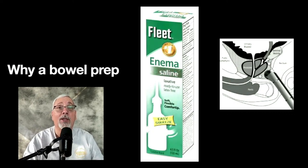Sometimes patients will say it came right out but there was nothing there. Perfect — that's what we want. We want to make sure there's nothing right in the rectum because as you can see from the picture, that probe doesn't have to go in very far, and we just want to make sure there's no stool there. That's why we do a bowel prep.